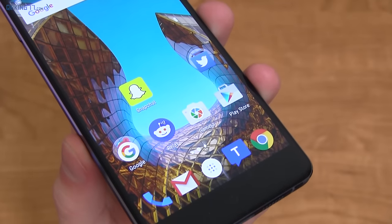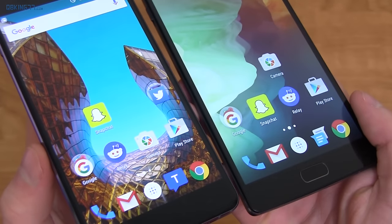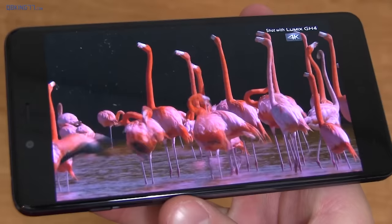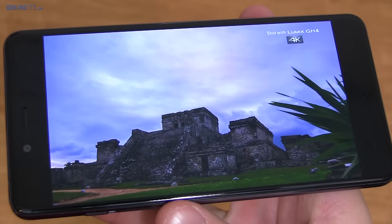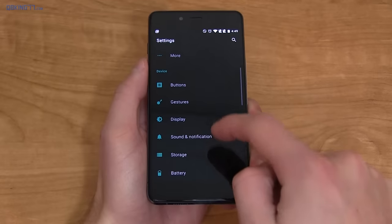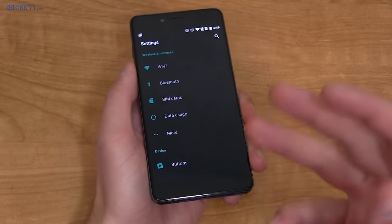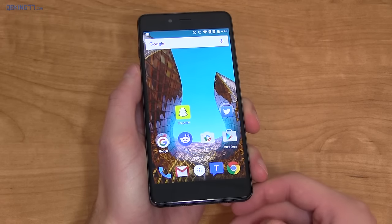Speaking of that 5-inch display, it's an AMOLED 1080p screen. Honestly, next to the OnePlus 2, it makes the OnePlus 2's LCD screen look a little washed out when it comes to colors. Colors on the display are very bright and vivid — it's a great 1080p display, especially for those who like AMOLED. Out of the box, it comes with a dark theme, which you can switch back to the stock white theme. But with AMOLED, black pixels don't light up, so it helps save battery just a little bit.